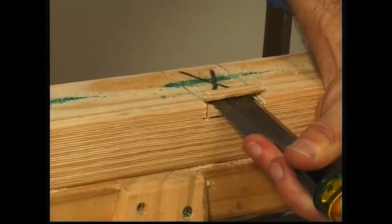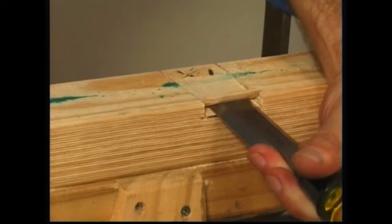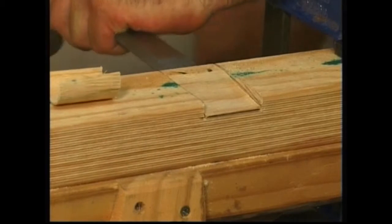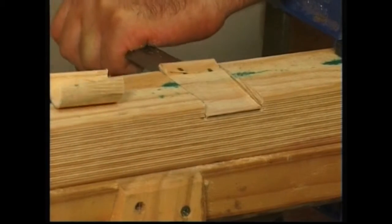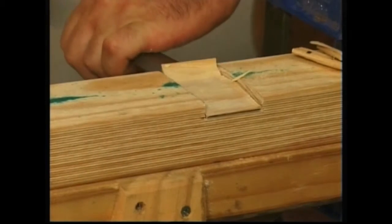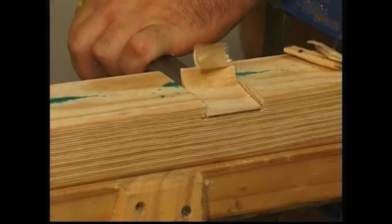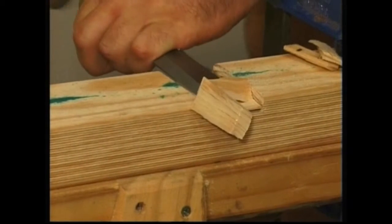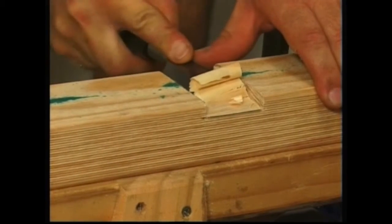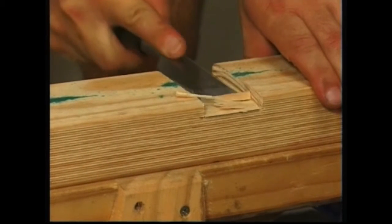The trench is chiselled from both sides. The bottom of the joint is pared clean and tested for flat and the joint assembled.